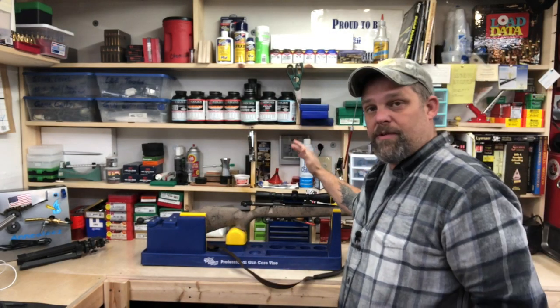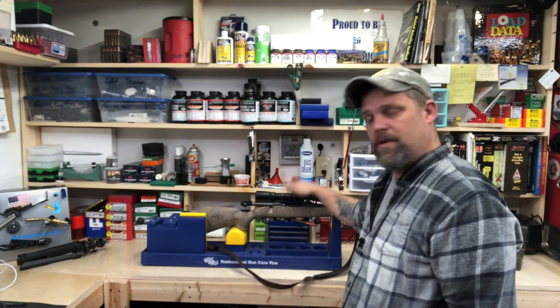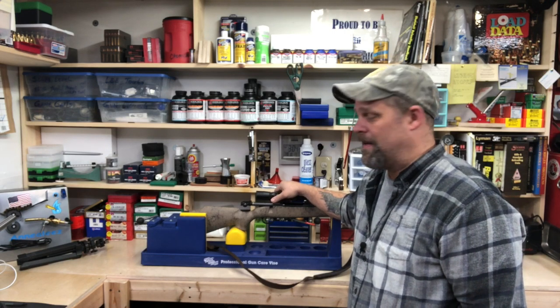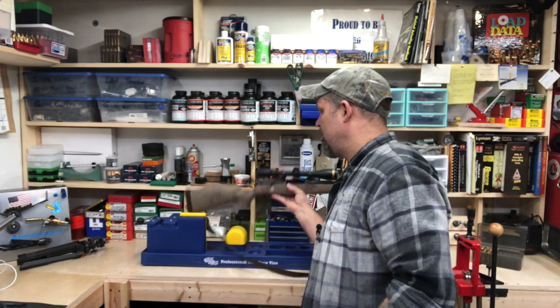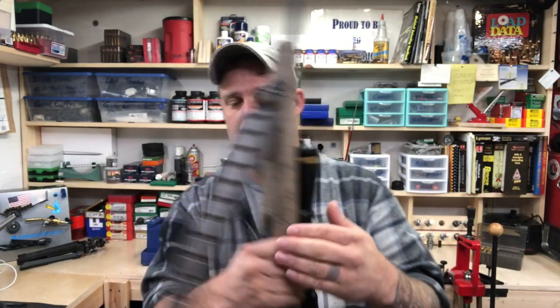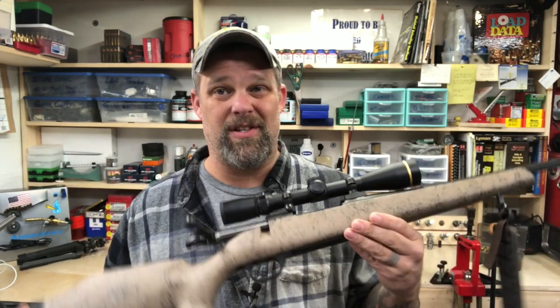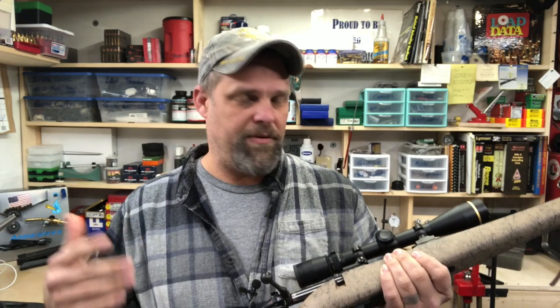We went out today and shot this Weatherby Mark V 6.5 Creedmoor, which is in my opinion a pretty good shooting gun for a factory gun. The price is pretty high but it does have some nice features. If you're hunting up high with long hikes, this thing is super lightweight — advertised weight is about six and three-quarter pounds, depending on the exact model and caliber.